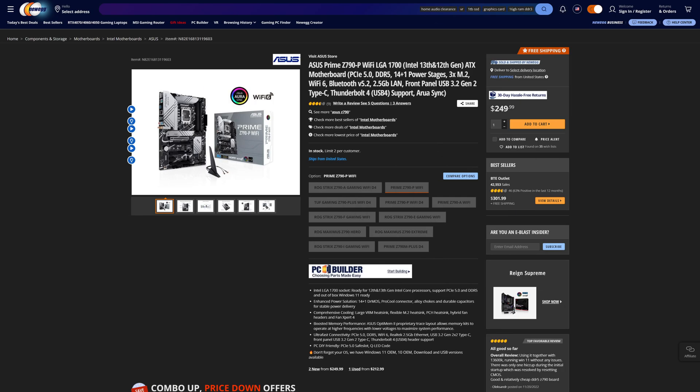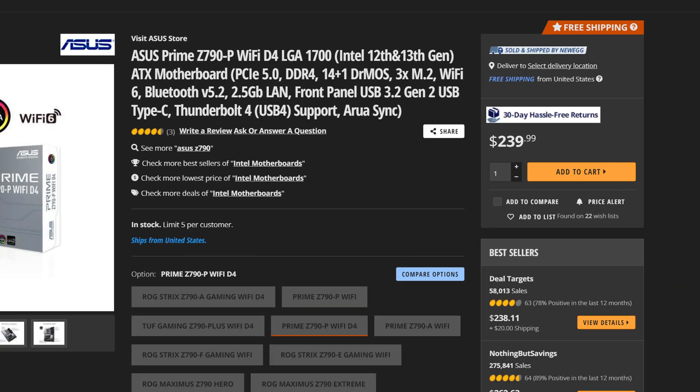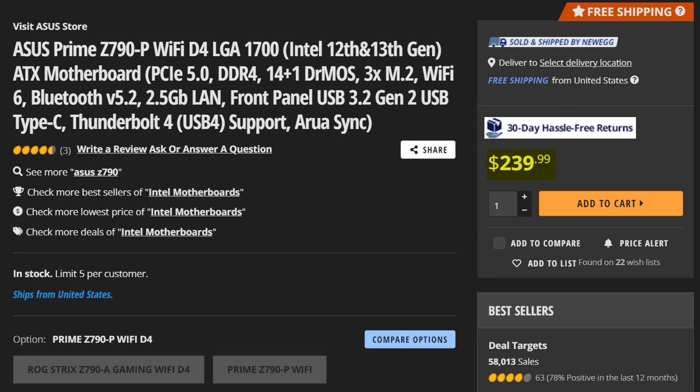Don't get me wrong, Asus makes some fantastic motherboards, but why on earth are they so overpriced this generation? I've ranted about this a lot already, but the Asus Prime Z790P is yet another example of a pretty good motherboard that simply isn't worth what Asus is charging — $250 for the DDR5 variant or $240 for the DDR4 one. So what exactly are the selling points of this motherboard?